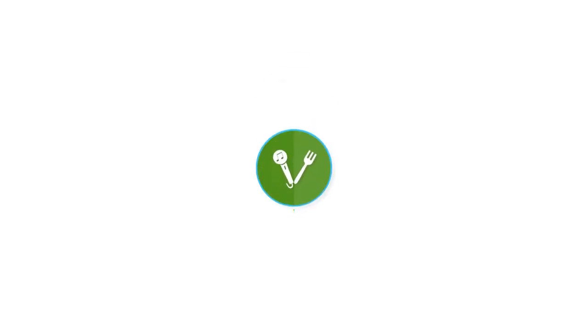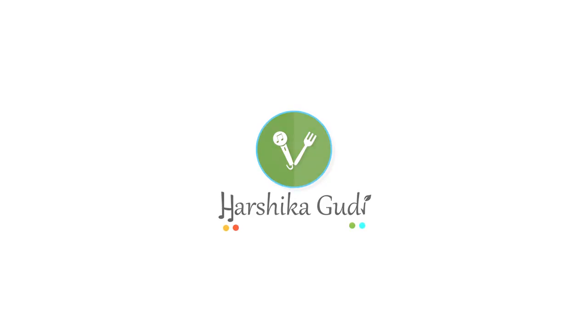Hi guys, I am Harshika Gudi. How are you doing? Since the summer has started, I really feel like eating something cold and I really don't feel like eating hot foods. So here I have a two-ingredient ice cream for you.